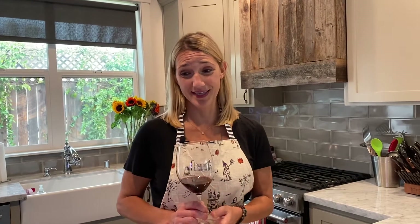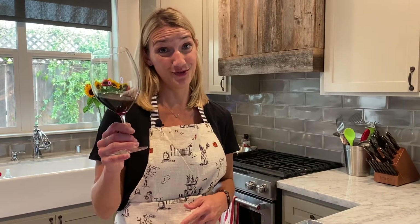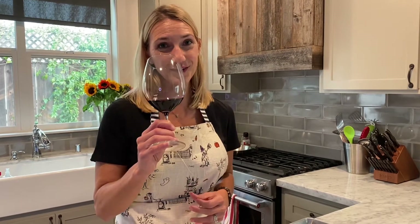First things first before you start cooking: make sure you pour yourself a glass of the Orinda Hayes. Going back to John Ash's interview on the Major Crush podcast, season 3, he talks about how Julia Child, as she was cooking, had a glass of the wine she was going to serve with the meal so she could adapt the seasoning. And it never hurts to start sipping a little wine while you're cooking too.